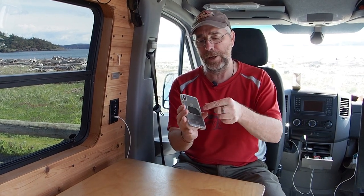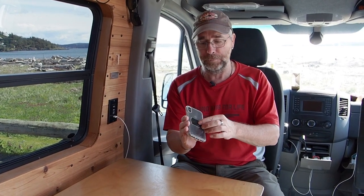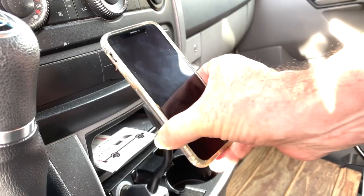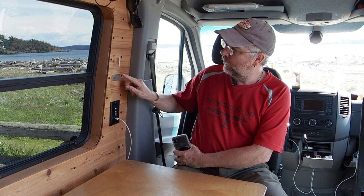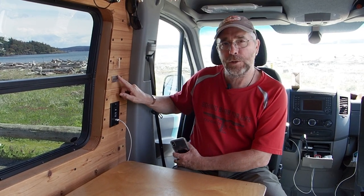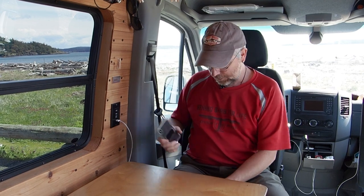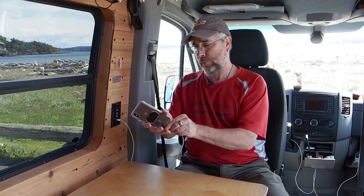The phone cases we have have a little metal plate so they can fit on a magnetic holder. So over here on the wall, we just glued a few magnets right up there, and now when we want to charge our phone it's out of the way and not on the table. That works really well.